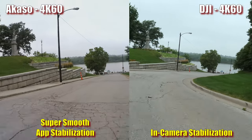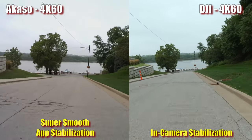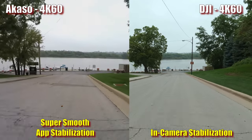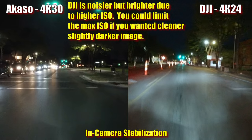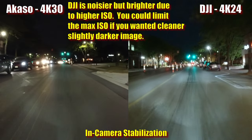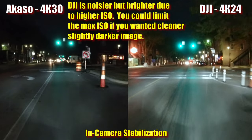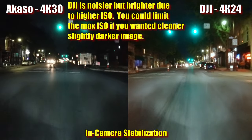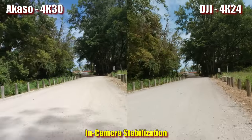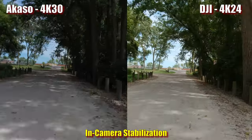In terms of in-camera stabilization, the Acaso does a pretty good job in most situations — walking handheld or on a shaky scooter windshield on normal roads, even at night. Other than a slight jitter after a large bump, it seems close to the DJI. However, on a gravel road there's a big difference. The Acaso is almost keeping up and certainly better than nothing, but in rough situations it gets a bit jittery, and the DJI definitely does a better job.